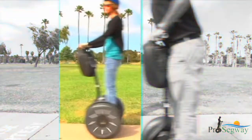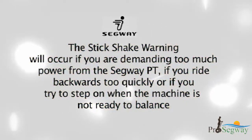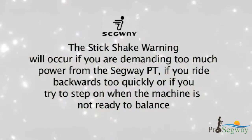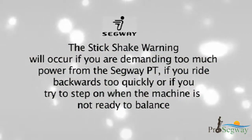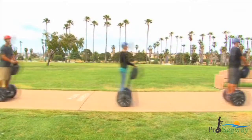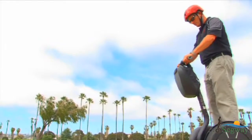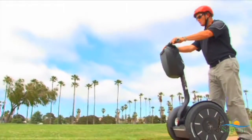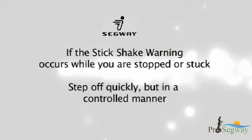Always leave a gap between yourself and the handlebar. This is called the stick shake warning. The stick shake warning will occur if you are demanding too much power from the Segway PT, if you ride backwards too quickly, or if you try to step on when the machine is not ready to balance. If the stick shake warning occurs while riding, slow down. If it persists, come to a stop and safely step off. If the stick shake warning occurs while you are stopped or stuck, step off quickly but in a controlled manner.